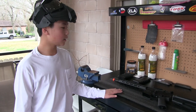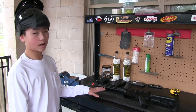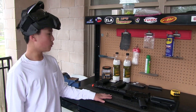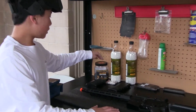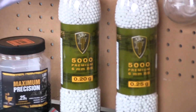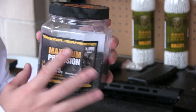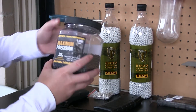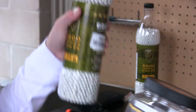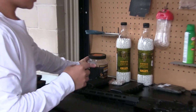Hi guys, welcome to the real reviews. If you didn't watch my last video, I'll put it in the description. In that video I was talking about having feeding problems with different BBs. Today I'm going to be showing you the Leap Force BBs. There are two Leap Force BBs and then the Game Face BBs. My prediction is these Game Face ones aren't going to work, but both Leap Force ones are. The Game Face and one of the Leap Force are both 0.25 gram BBs.